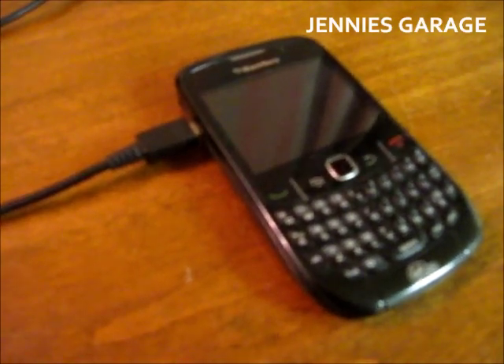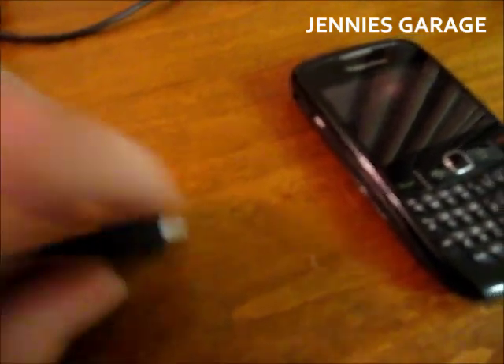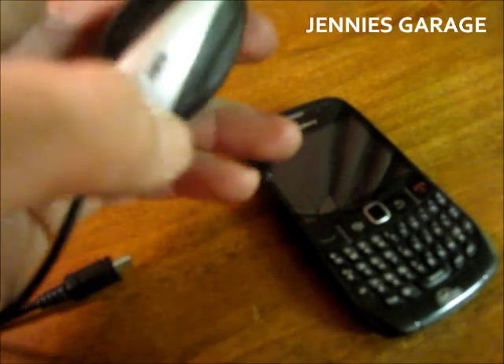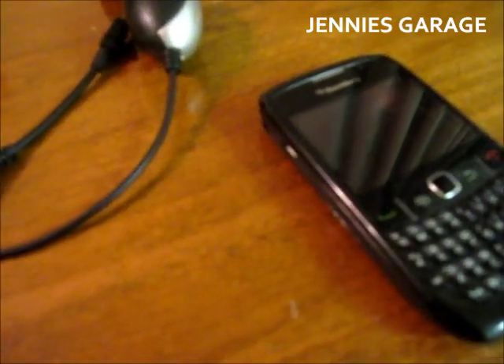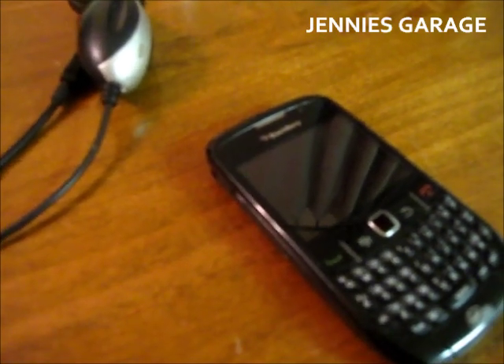But soon it wouldn't work at all. I think the problem is in this plug right here, because when I plug this into the car it still lights up. So I think there's still voltage going through this wire but it's not coming out the plug as it should. I know it's not the phone itself because my wall charger still works fine.